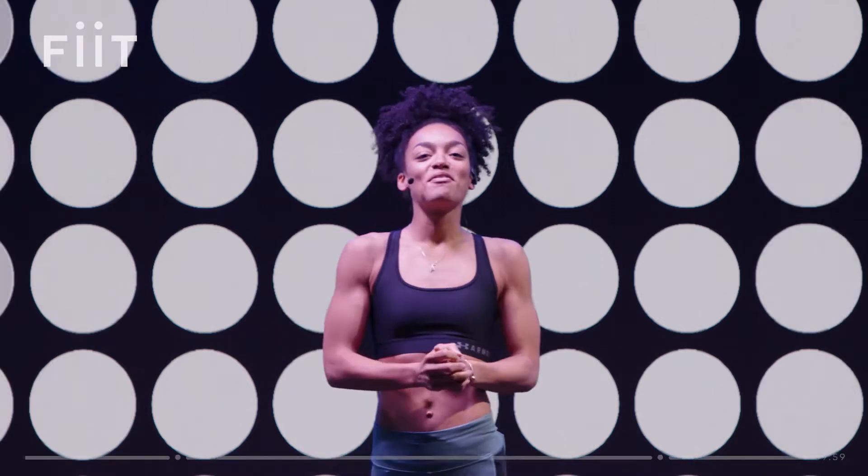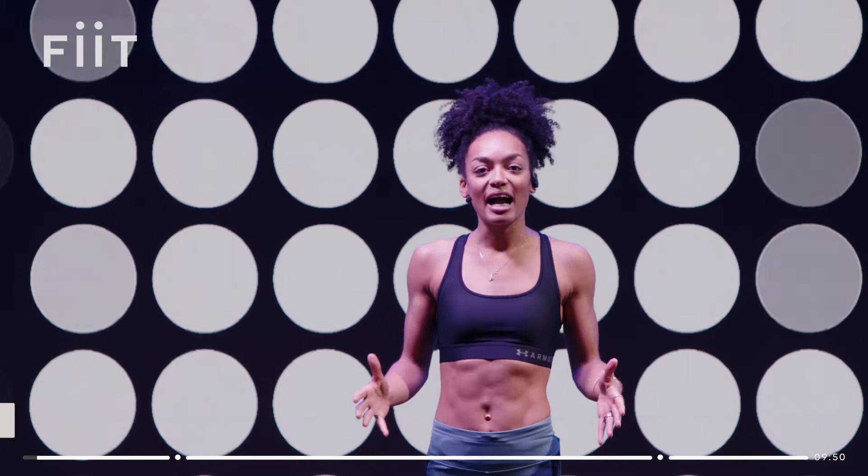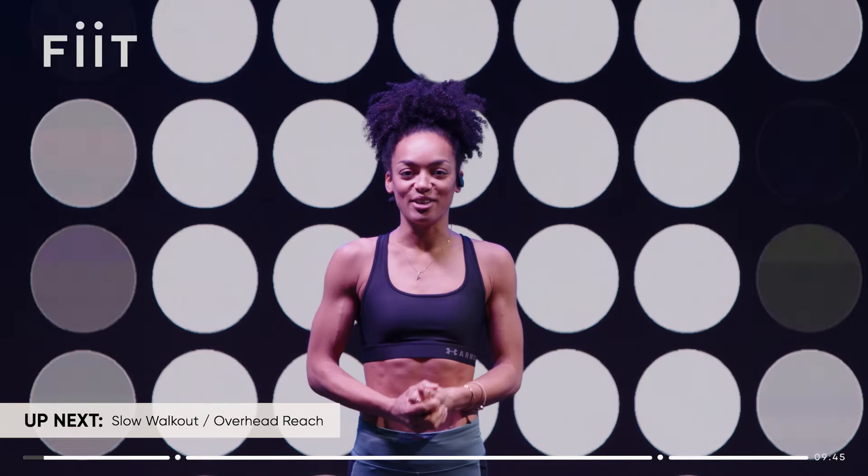Hey everyone, it's Adrienne here. Today's class is a quick 10-minute mood boost. We all know that movement is essential for both our minds and our bodies. It doesn't always have to be a tough workout. Sometimes we just need to move our body, get some oxygen in, get those endorphins up to feel good. So let's get moving.